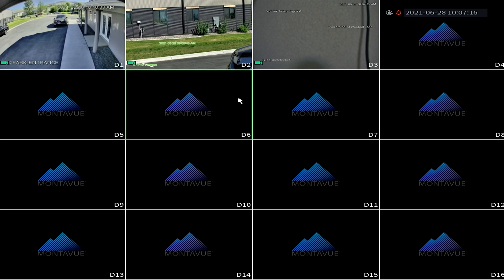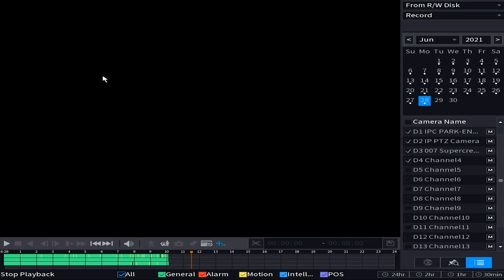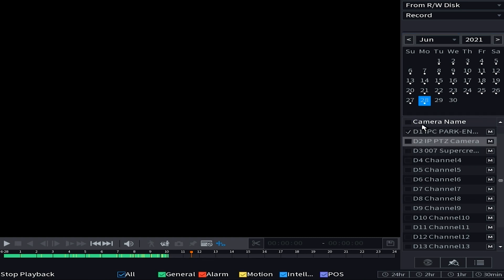To start things off, go to the main menu of the NVR and look for either Playback or Search depending on which firmware you have. Once you get into the playback section, the first thing you want to do is select which camera has the footage you want to export. You can look at four cameras at once on playback, but for exporting I find it's much easier to do one camera at a time. I've got channel one selected, and then choose the date on the calendar for when the footage occurs.